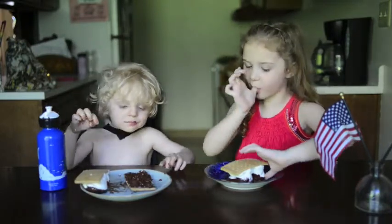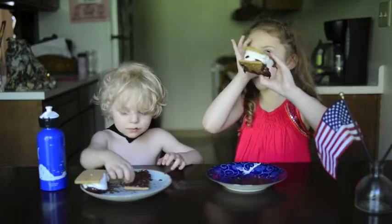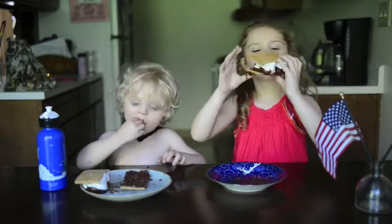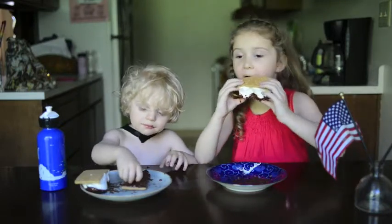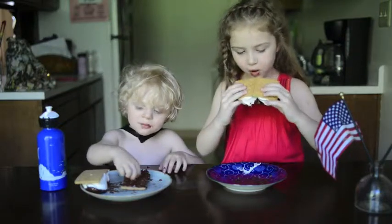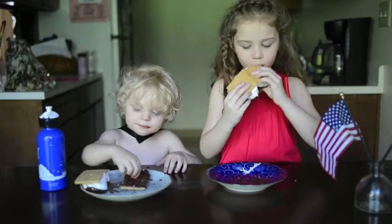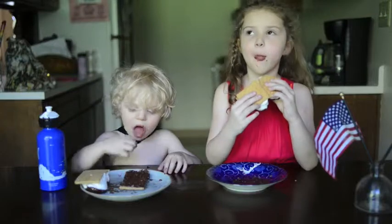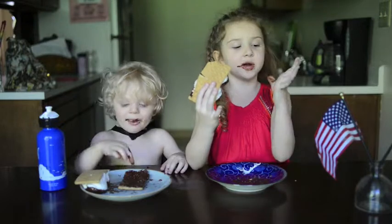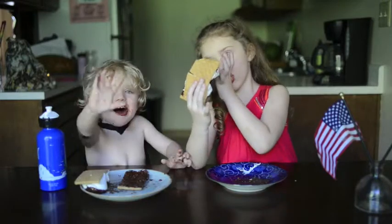It's chocolate — good! Cool. Wow, thanks for watching. Watch another video of mine. I'm so yummy!